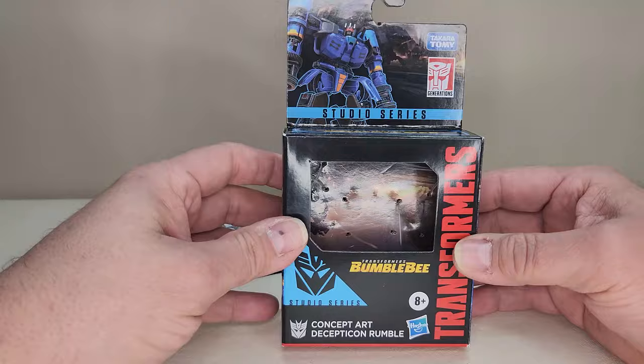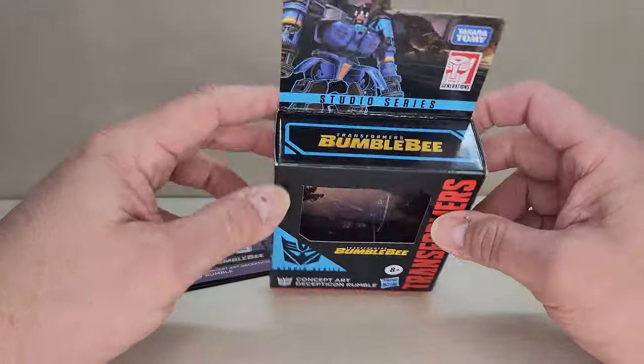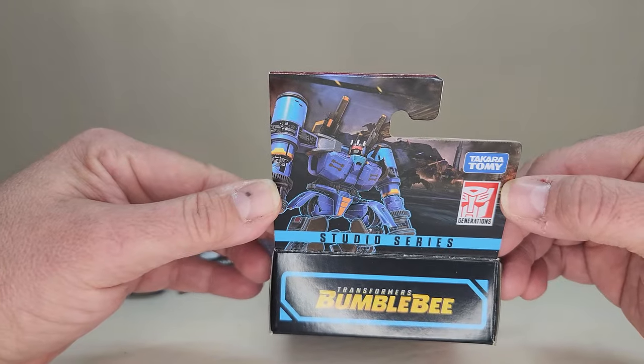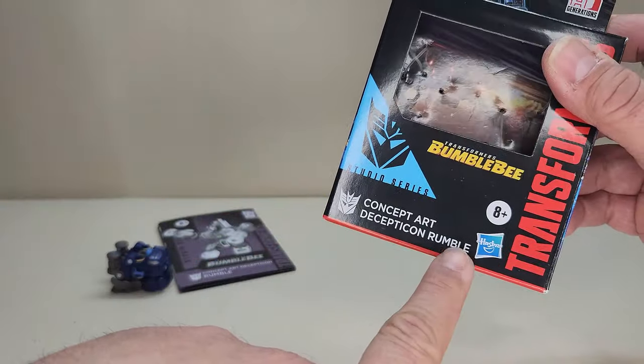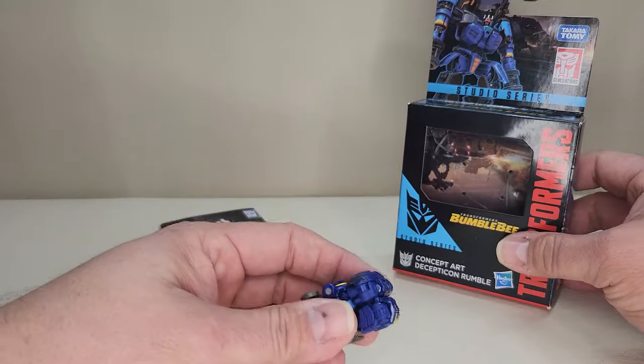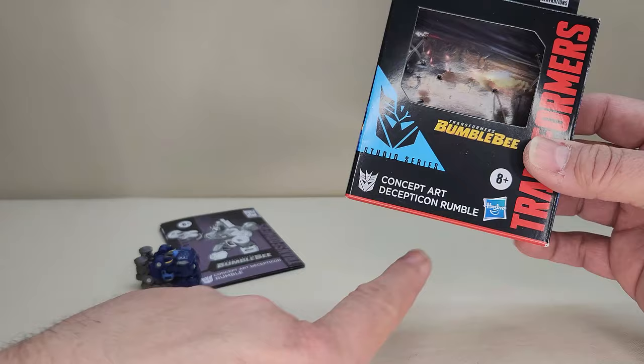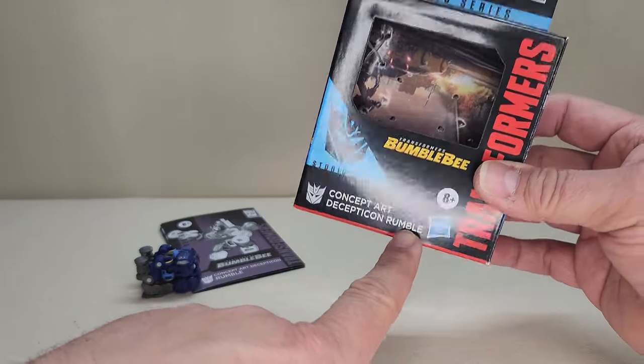Taking a quick look at the packaging — you've got the Transformers Studio Series Concept Art here. I love that art of Rumble up there at the top. It says Rumble on the package. I'm going to call him Rumble; he's blue. To me, Rumble is blue. I go by the cartoon, and when all else fails, go by the box — the box says Rumble.